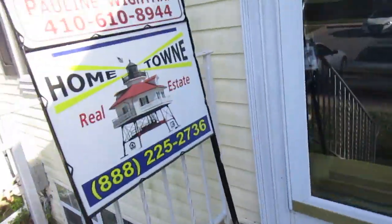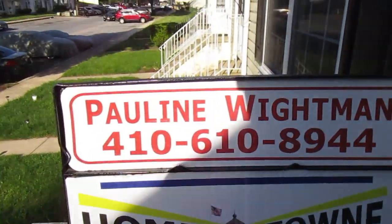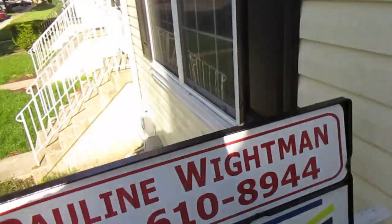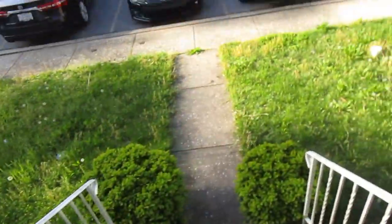The for sale sign is no longer actually posted — it's kind of sitting on the porch. There's a lockbox, and there's some kind of weird door locks on there, so my keys didn't work. Can't really see inside the front here, so that's it for this one.